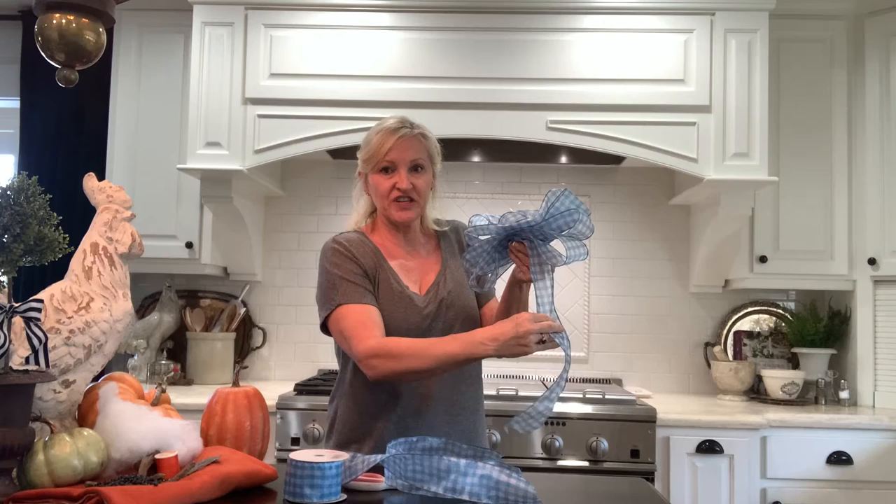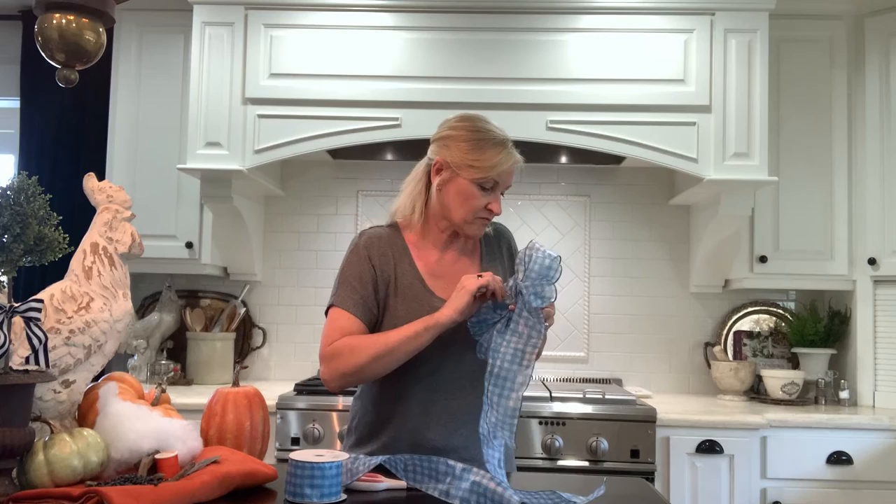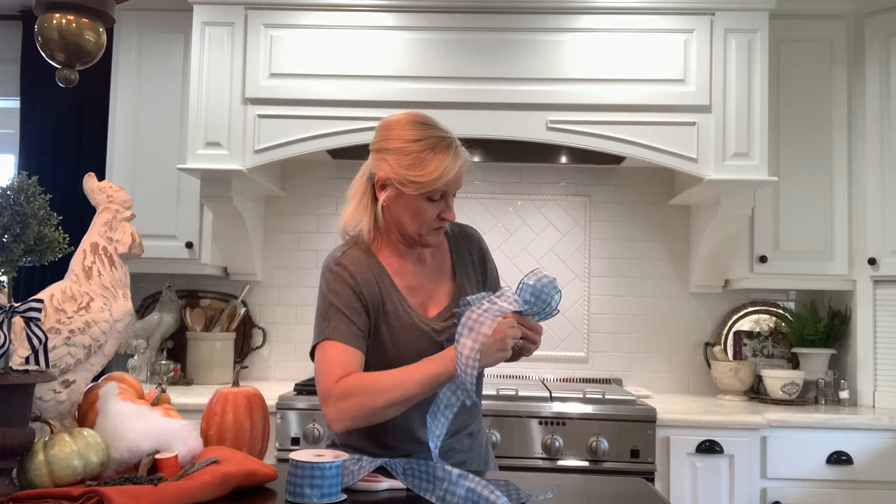And I grab my second tail — as you'll see, you have the one tail here. I put the second tail here, scrunch it together, and then grab my wire. Put it over the ribbon, pull it together and twist.